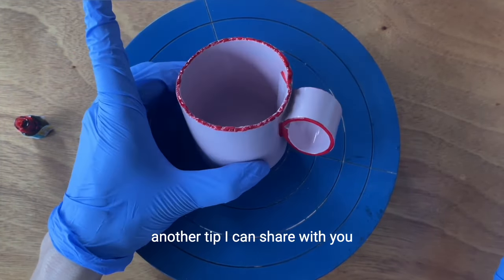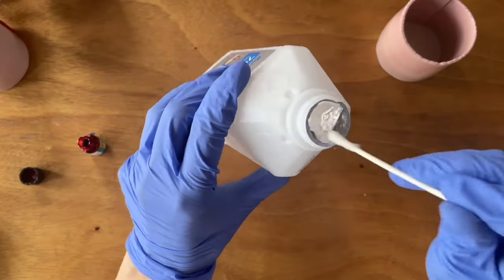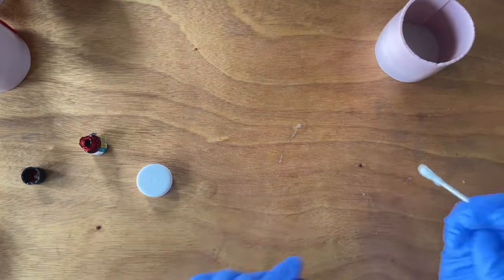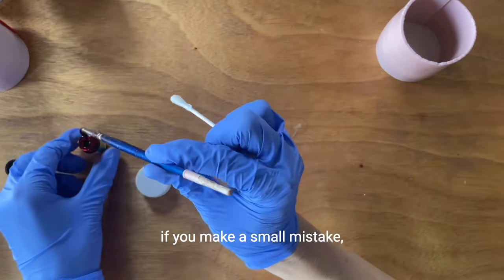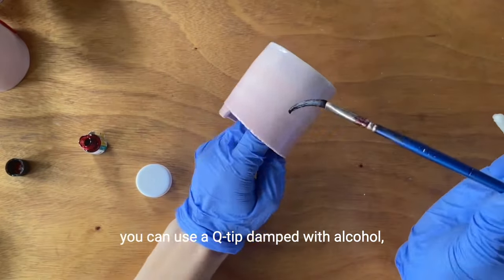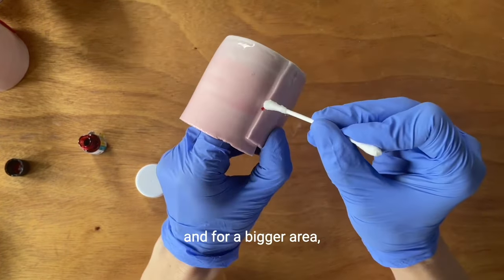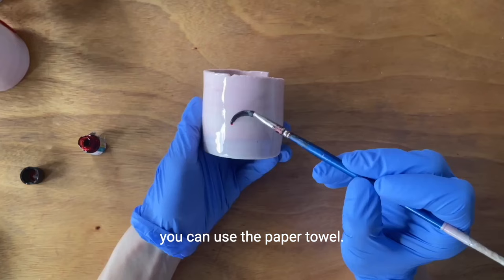Another tip I can share with you is how you can use alcohol to clean any mistakes. For example, if you make a small mistake, you can use a q-tip damped with alcohol. And for a bigger area, you can use the paper towel.